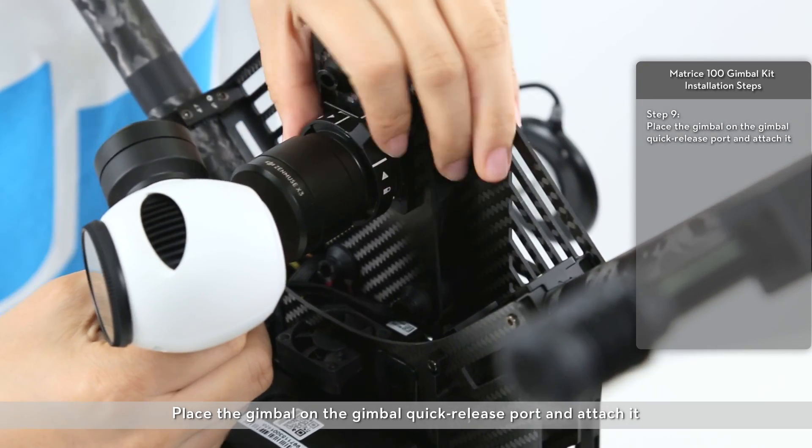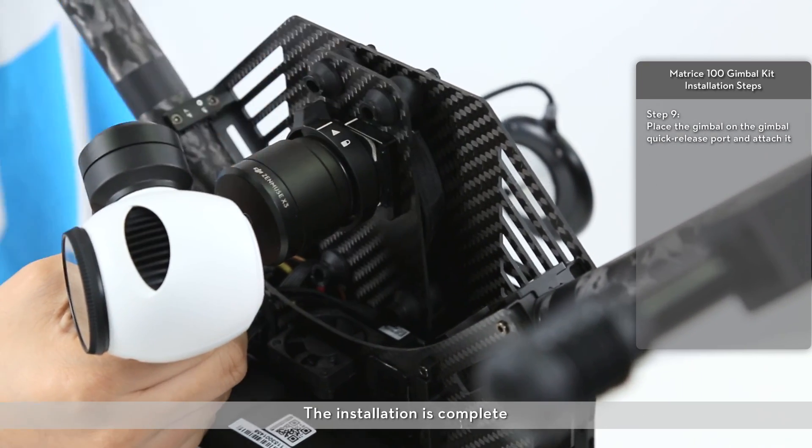Place the gimbal on the gimbal quick-release port and attach it. The installation is complete.